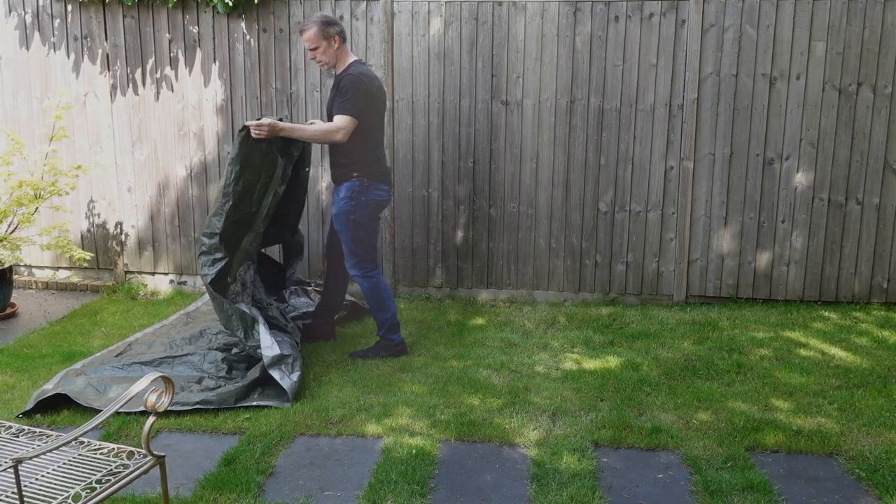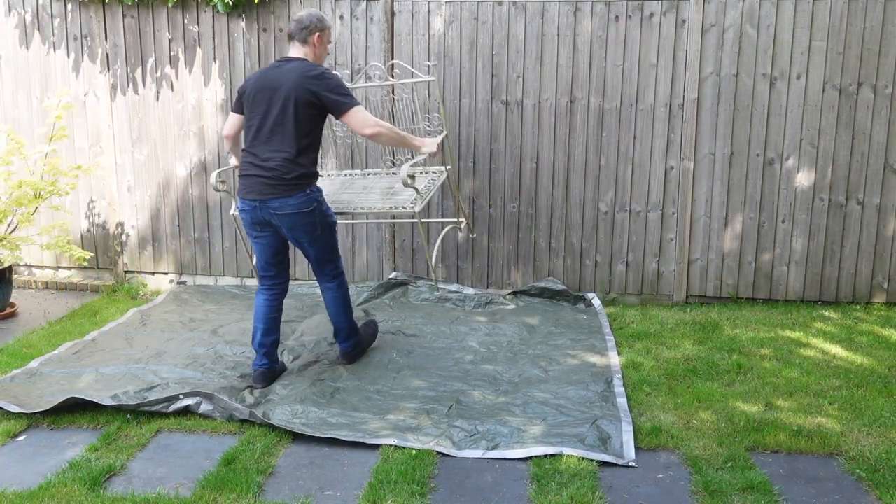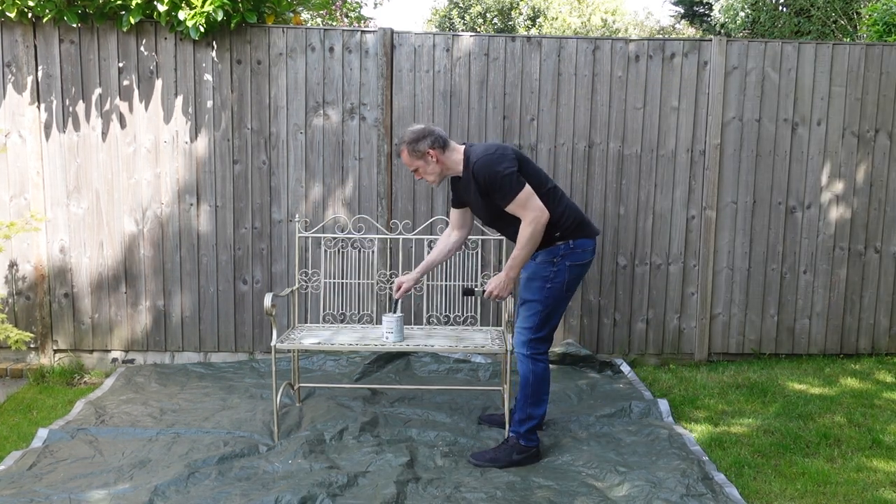I'm putting a bit of tarpaulin down just to catch any excess paint that might drip off, as I don't want it going all over my lawn. I'm going to be using a cream colour Hammerite smooth metal paint.